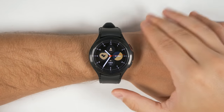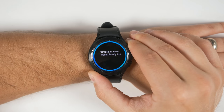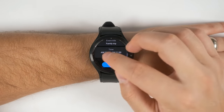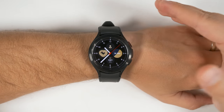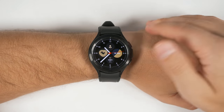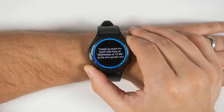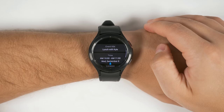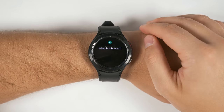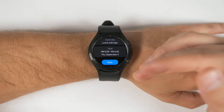Bixby also lets you set up detailed calendar appointments. For example, you could just say 'create an event called family trip on Wednesday at 10 a.m. at the Boston Aquarium.' That one command adds a title, time, date, and location to the event. Bixby is also aware of your existing calendar events, so if you try to make another event at the same time, it'll notify you of the collision and give you the option to change the time. You can say something like 'this Thursday at 5 p.m.,' and since there are no collisions, it'll let you save the event.